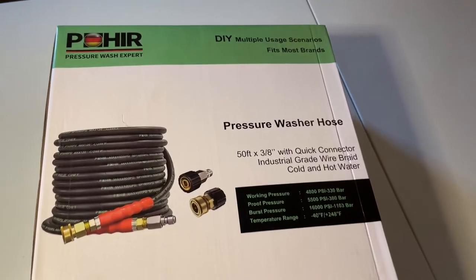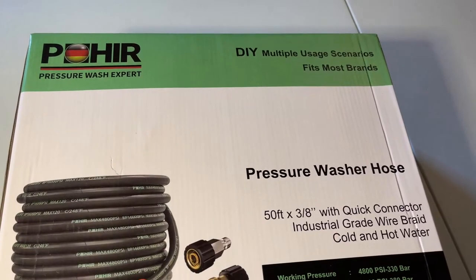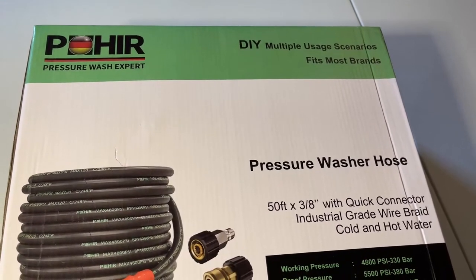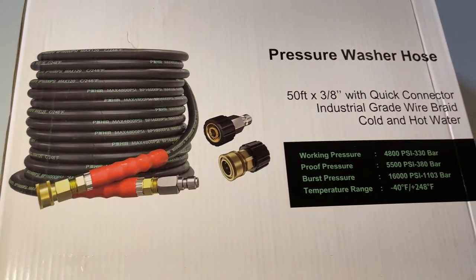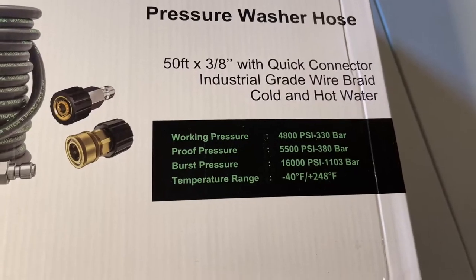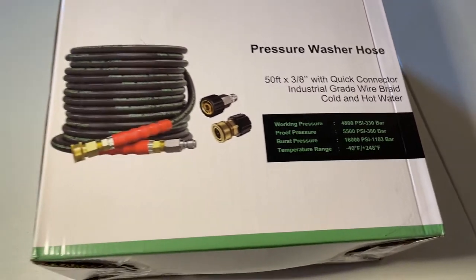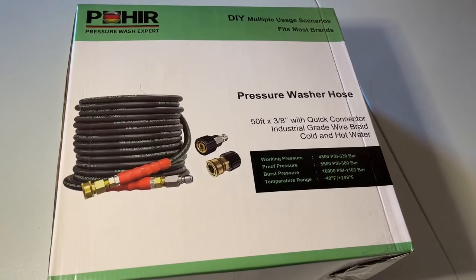I'm doing a review on Power — it's a play on words, P-O-W-E-R, but it's actually a pressure washer hose. This is 50 feet, commercial grade, 3/8 inch, with a quick connector, industrial grade wire braid, cold and hot water compatible, and 4800 PSI which is insane.